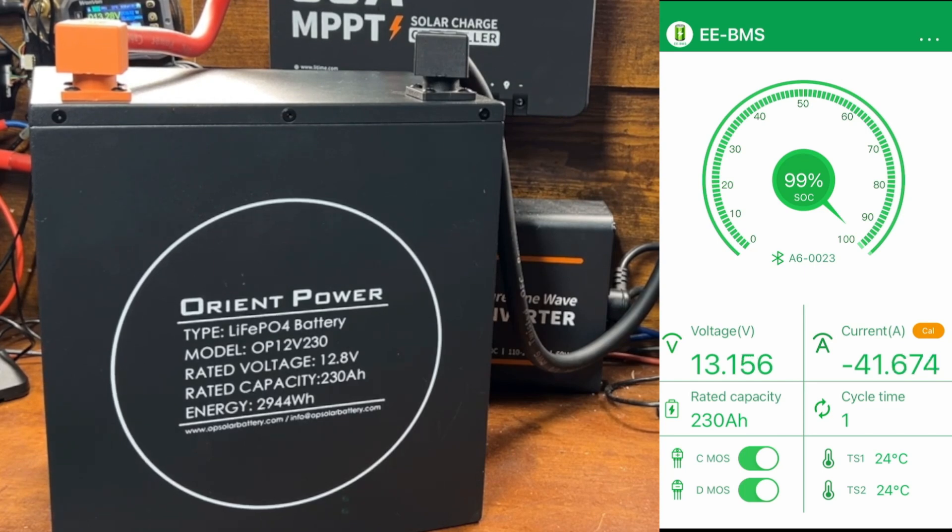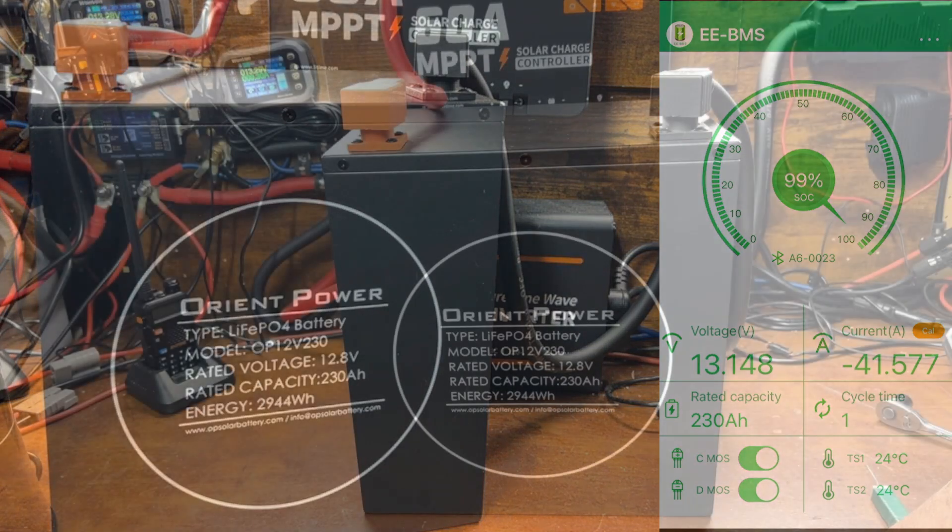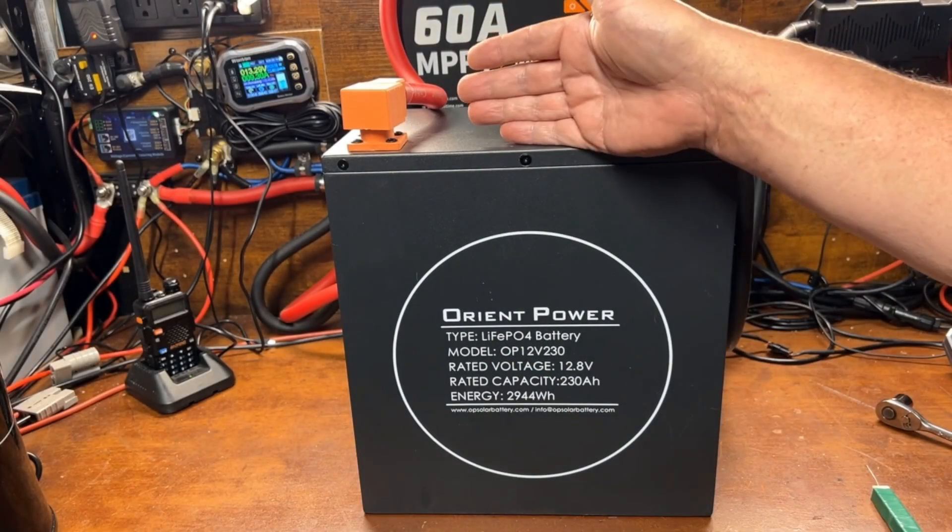The one thing I do wish it had is a time-remaining display like a power station has, showing how long you have left at the current usage rate. But having a Bluetooth-enabled battery gives you the percentage remaining, which replaces what you'd normally need an external shunt for — an additional cost. So the little bit extra that a Bluetooth battery costs is worth it, especially if you're using a single battery.